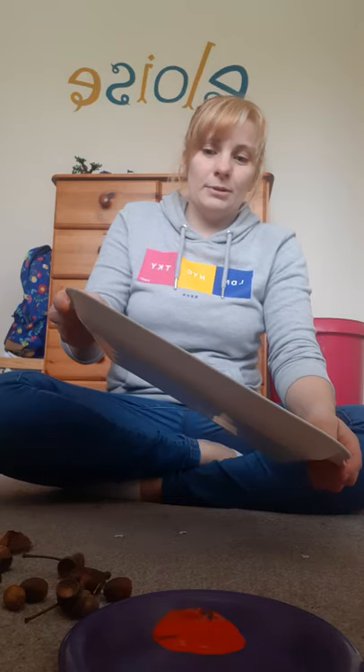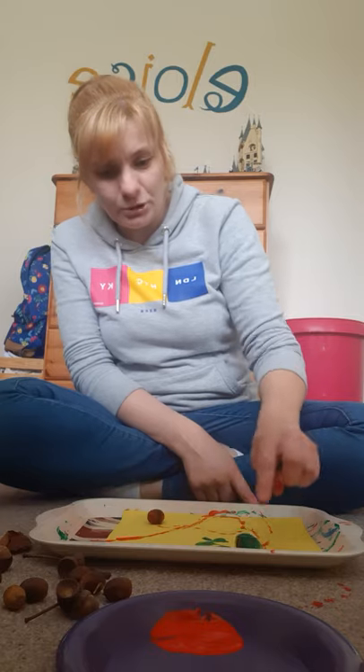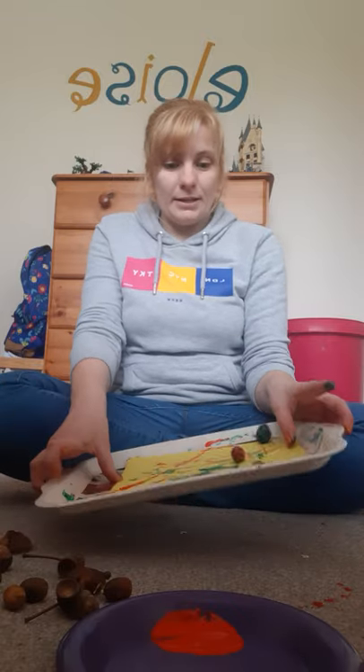Now we're going to pick this up, tilt it sideways very gently, forwards very gently, and backwards very gently. So if I pick mine up — I'm just going to tilt it this way and that way. Oh dear, the acorn rolled off! The conker doesn't seem to want to roll, so if you want to you can push it and make the marks by pushing it. I'll just give the acorn a few more little rolls — oh, the conker's rolling now! There we go.